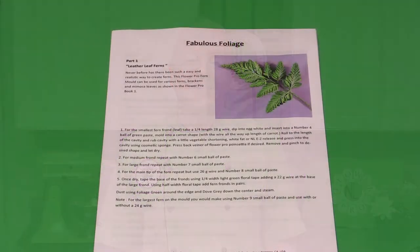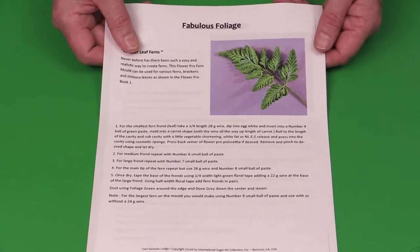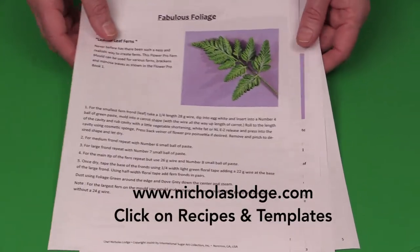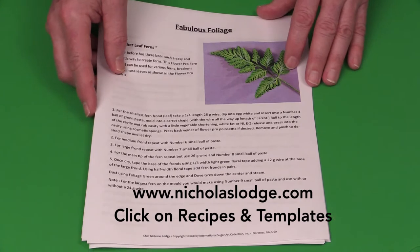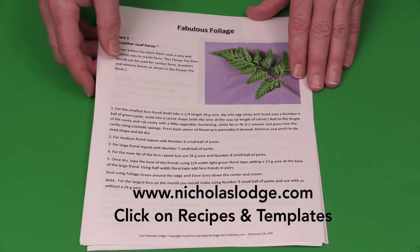So let's get started. You will first of all need to download the handouts — this is going to help you understand all the directions. There are five sheets to download at NicholasLodge.com. When you go to NicholasLodge.com, just click on recipes and templates. That's where you'll find the fabulous foliage download. It's a PDF, so you can download and print these off or keep them on your computer.